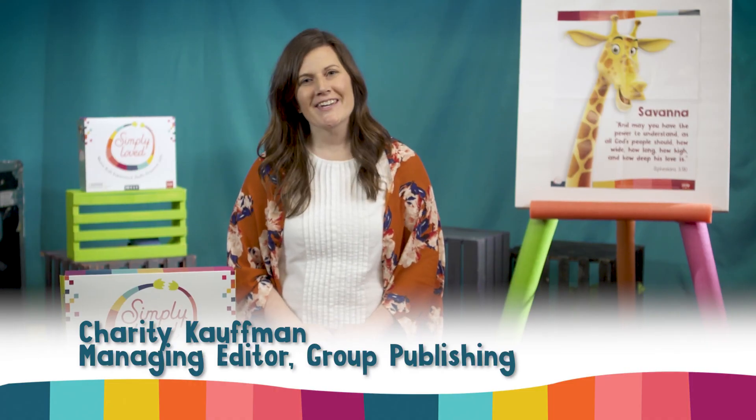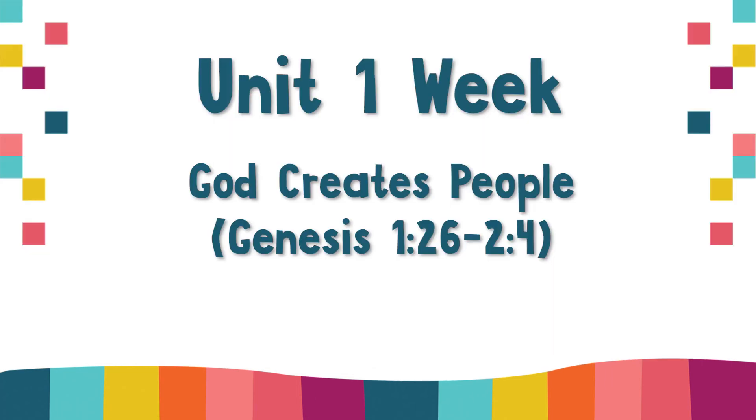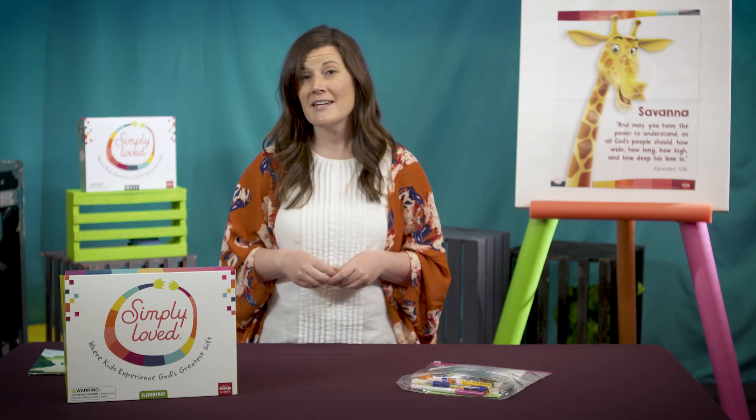Hi friends! Charity here again with some simple tips to help you adapt your Simply Loved elementary lesson this week. This lesson is God Creates People, and the Bible point is God always loves us. Follow along in your leader guide and let's work our way through the lesson together. I'll give some tips for creating video lessons and ideas for adapting the activities for smaller, physically distanced groups of children at church or in a home church setting. For more general details about how to adapt all Simply Loved lessons for different scenarios, be sure to check out the video adaptations tip video and our distancing health and safety tips video too.